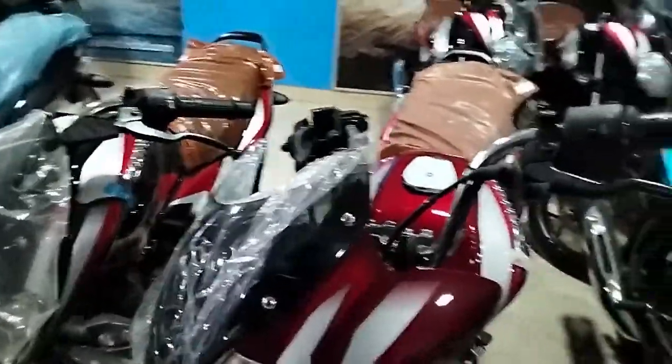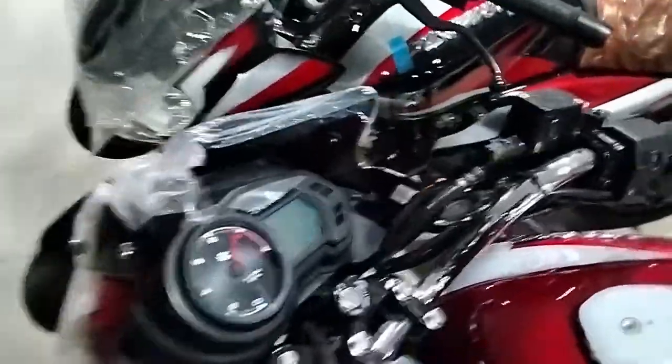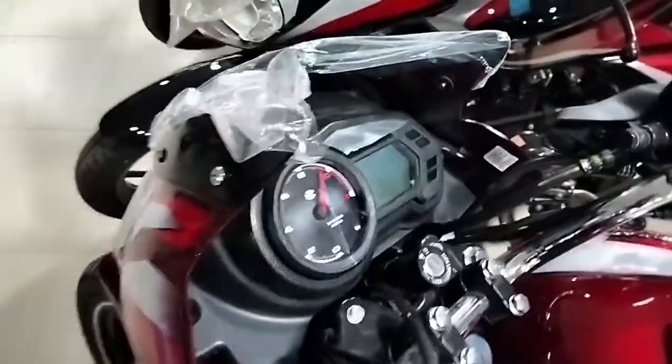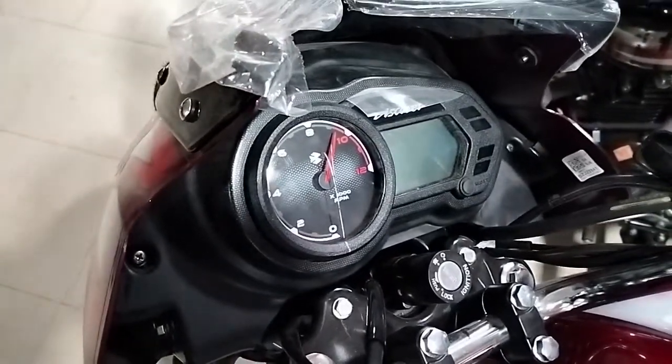This is a digital meter, and this is a gear shift indicator. The digital meter provides all the relevant riding information.